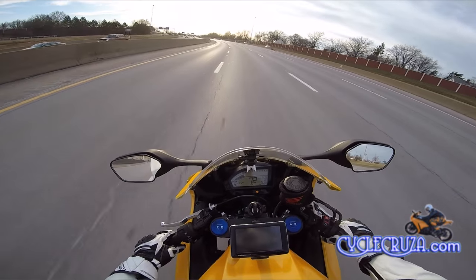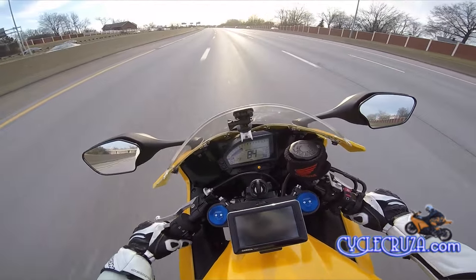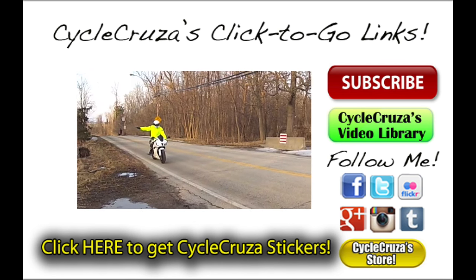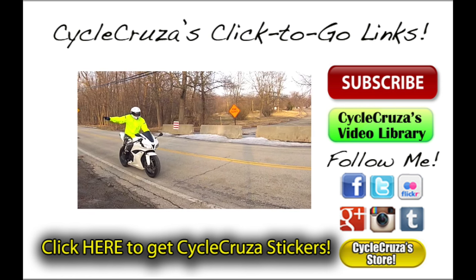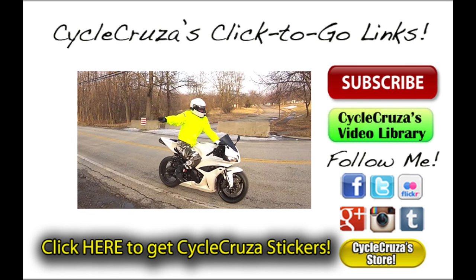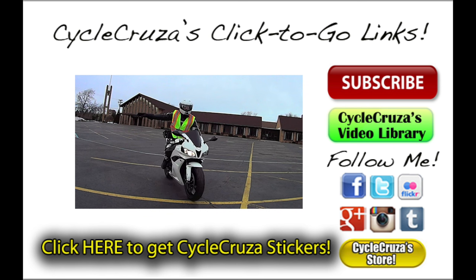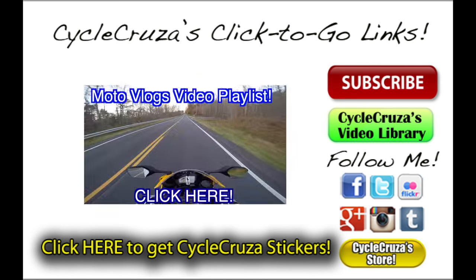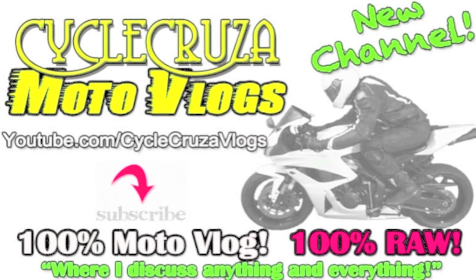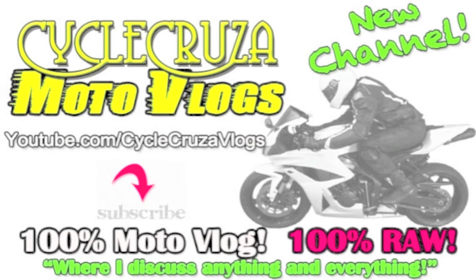But anyways guys, I'll catch you guys later. Deuces. Welcome to Psycho Cruiser's Click the Go links — just click on the pictures below to go to my recommended videos and my social media sites. Don't forget to visit my blog and store at PsychoCruiser.com. Thank you and subscribe today. Check out my new channel where I talk about anything and everything, not just motorcycle related — PsychoCruiserMotoVlog.